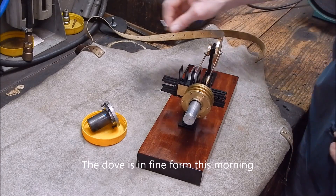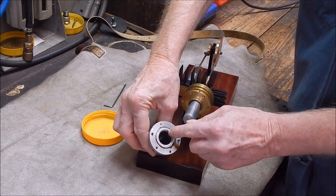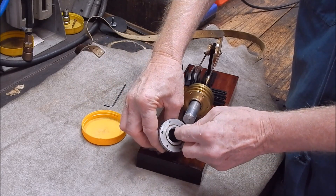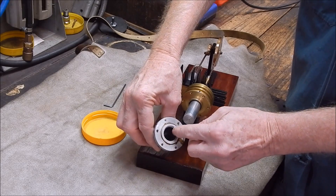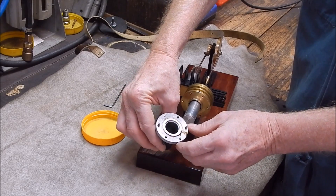So what I need to do is replace this aluminium seal in here with some heat-proof gasket material.